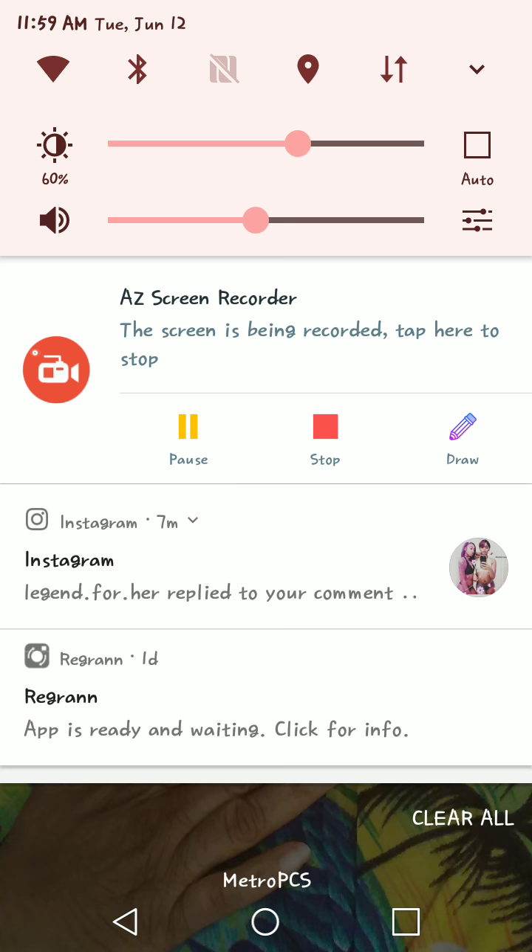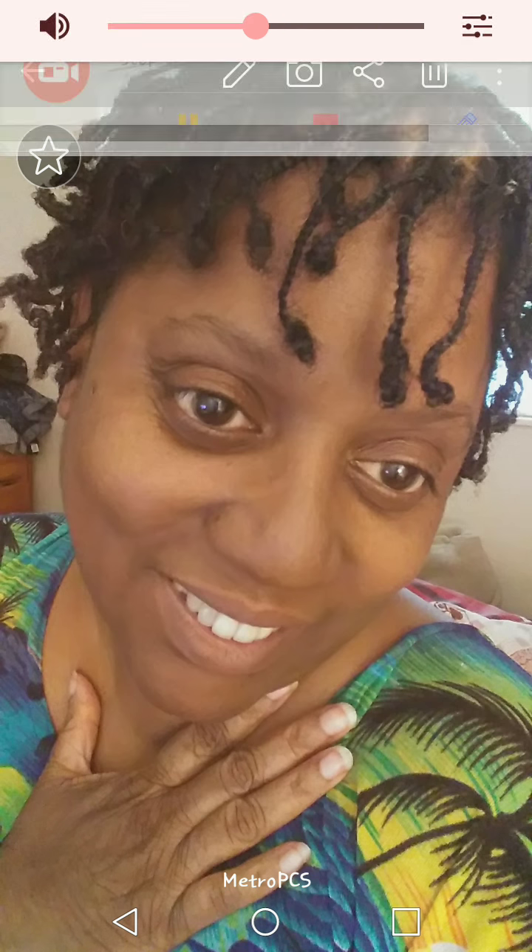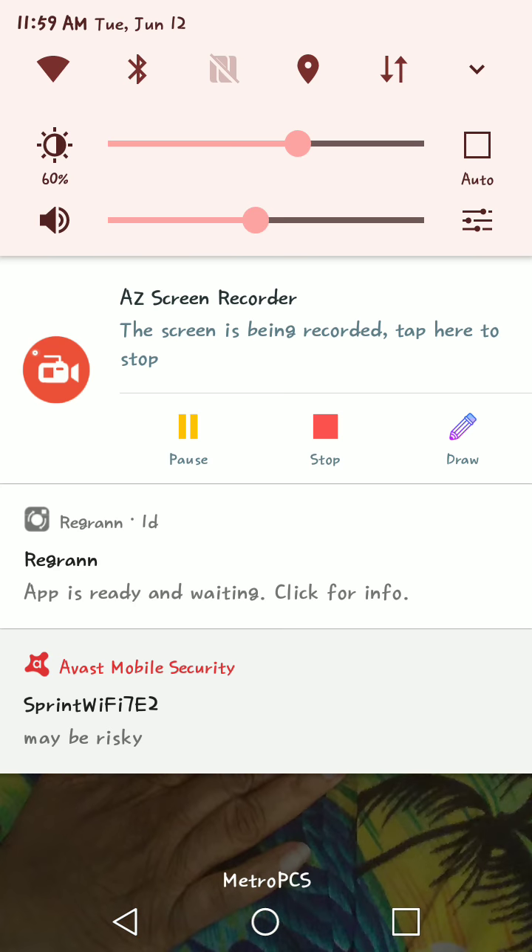Oh, before I go, I just wanted to tell you guys that I did this video with this particular app right here — it's called the AZ Screen Recorder. And I have to say that I like it, I really do. Have you guys tried this app? If you haven't, give it a try — you'll like it. And if you have, let me know in the comment section what you think of it. So, until the next video, guys. Bye. Bye.